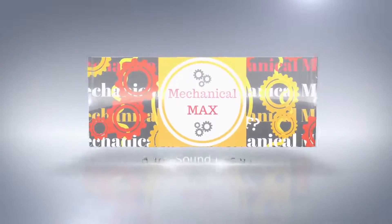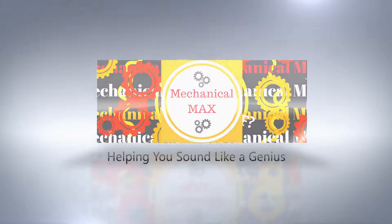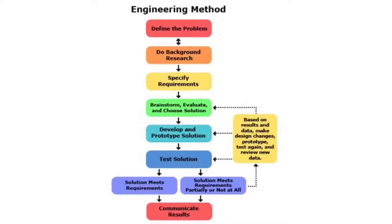Hello everyone, today we will be going over this — a 3D printed door lock. Before you start an engineering project, it's important to know the process. It looks very complicated, however most of these steps will be completed very easily in a successful project.